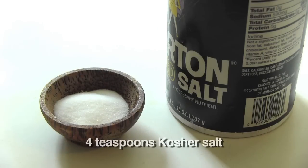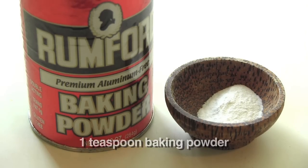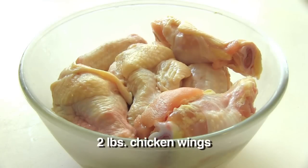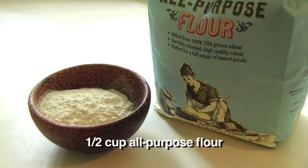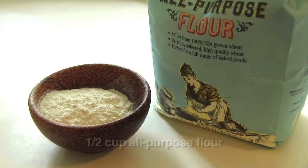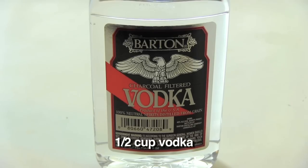To make this dish, you're going to need four teaspoons of kosher salt, three quarters of a cup of corn starch, one teaspoon of baking powder, two pounds of chicken wings — which is about 12 whole wings — two quarters of peanut oil or vegetable shortening, half a cup of all-purpose flour, half a cup of cold water, and half a cup of vodka.